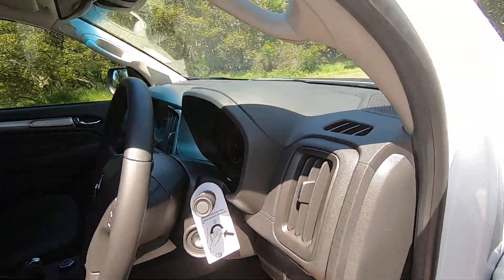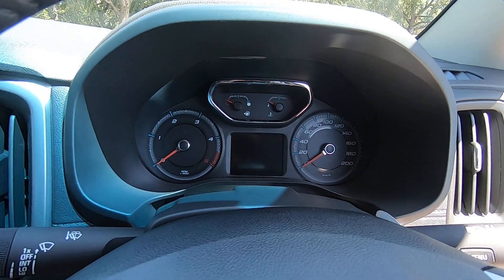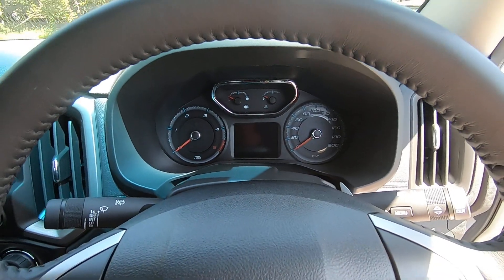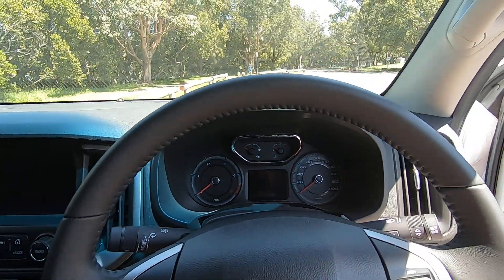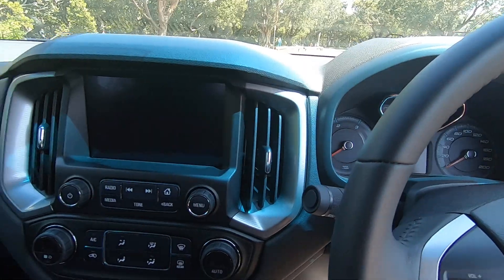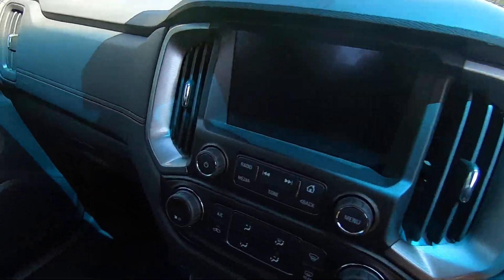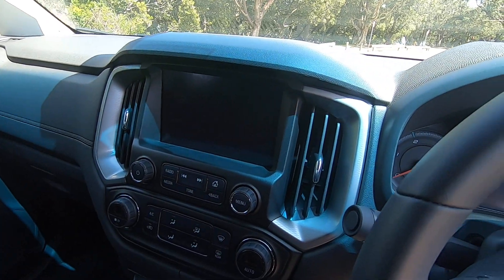So I'll just jump in. All right, so we've got, obviously up here, we've got the tach and speedo, the fuel and the temperature gauge — the four main gauges that you need. This one has a whole array of safety features and tech.